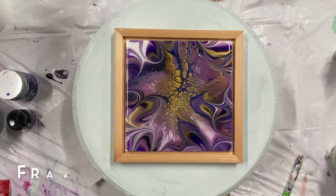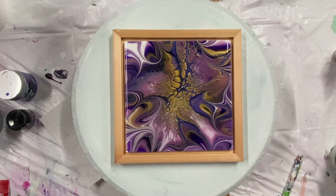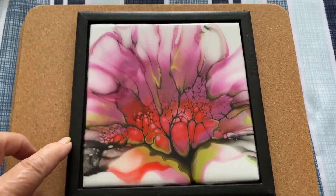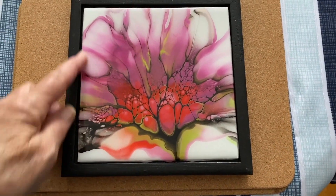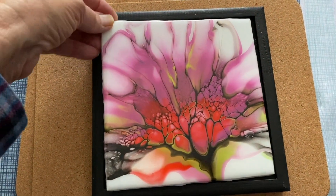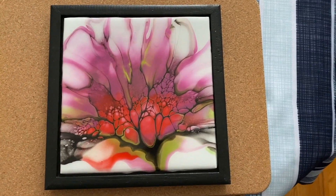I thought I would show you guys what I do with them all. Here's a picture of one that I did. I painted this and this is what it looks like painted black. I haven't glued this one in yet, but I'm gonna try a hot glue gun — I think that'll work good. And that's what they look like.